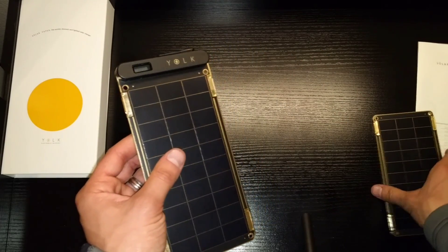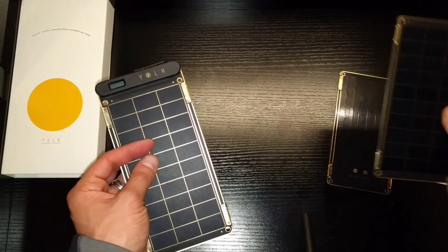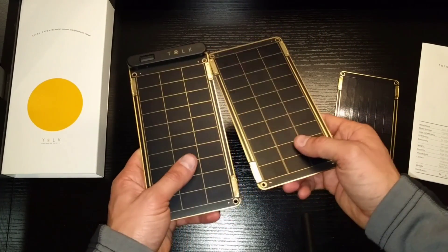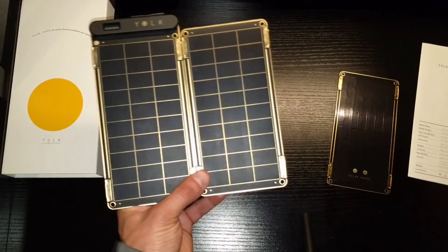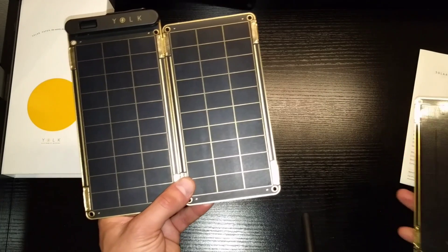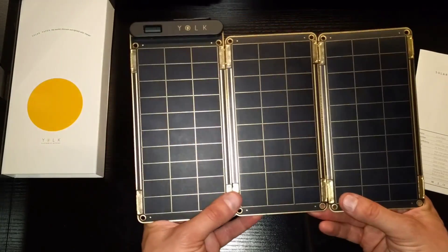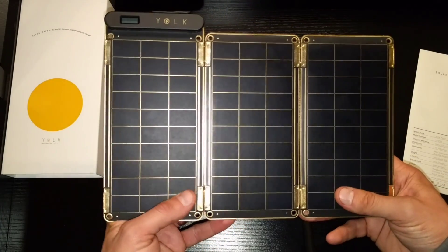The cool stuff happens when you take the other panels — there are two more in the box. You take a panel and check this out: they're magnets. It just connects just like that, and it's flexible and easily removable. You put them up and they connect together. You can add up to four or five of them. These three panels together provide enough wattage to charge an iPad, which is really cool.